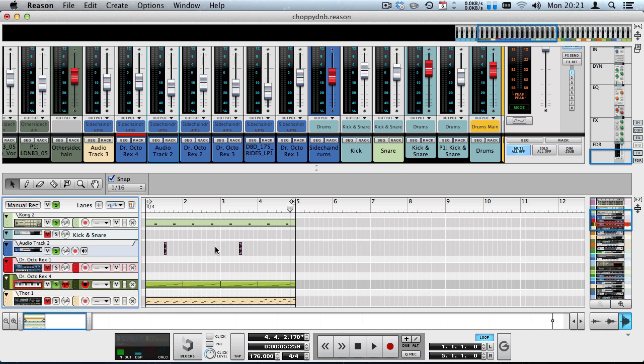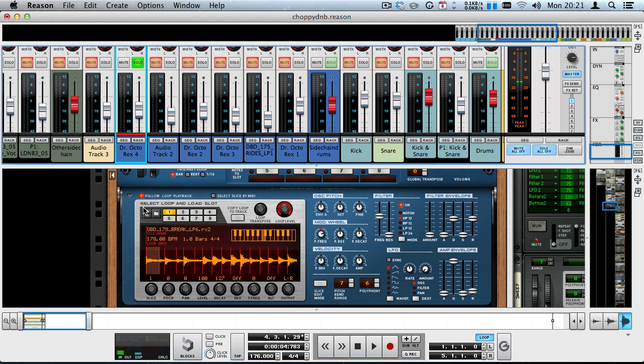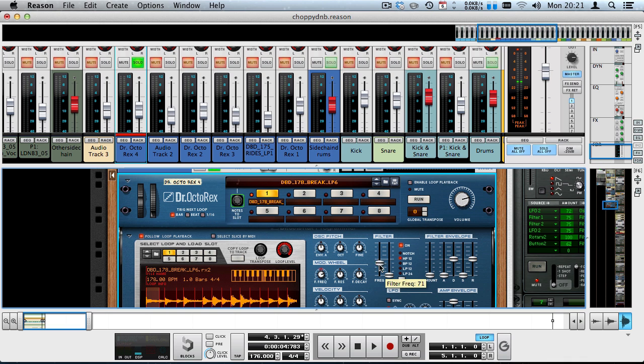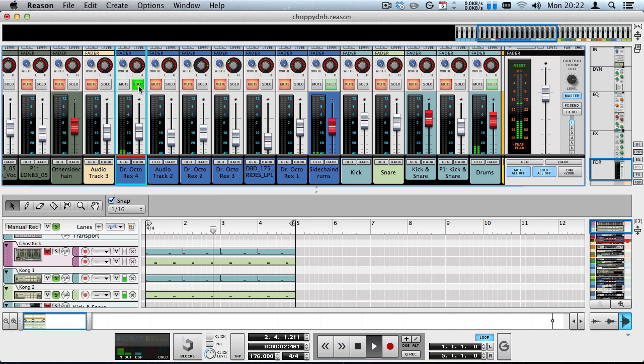Let's add elements that give the groove some interest. Starting with Dr. OctoRex 4 — this is a drum loop I think from the Danny Bird drums sample pack, and it's one of those breaks that I high-passed. If I deactivate the filter, you can hear it contains kicks and snares, but I high-passed it so it wouldn't interfere with the bass of my kick drum.